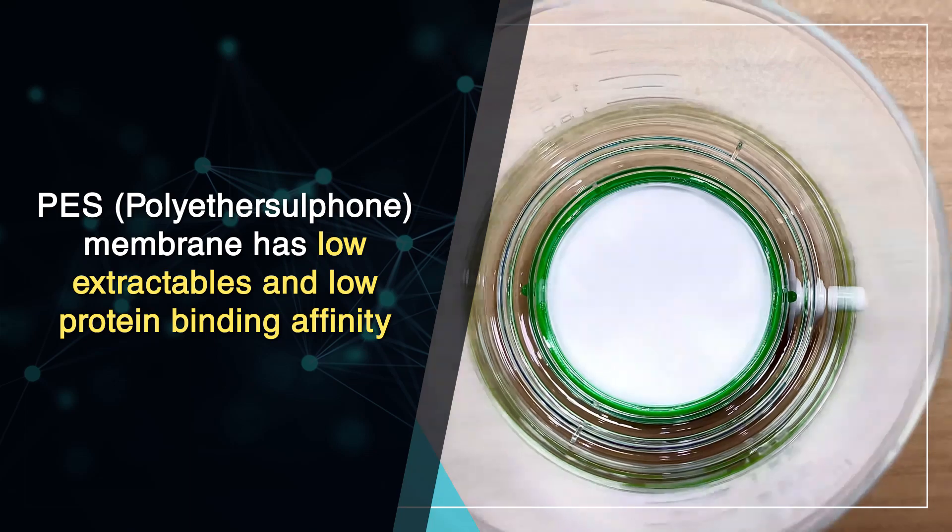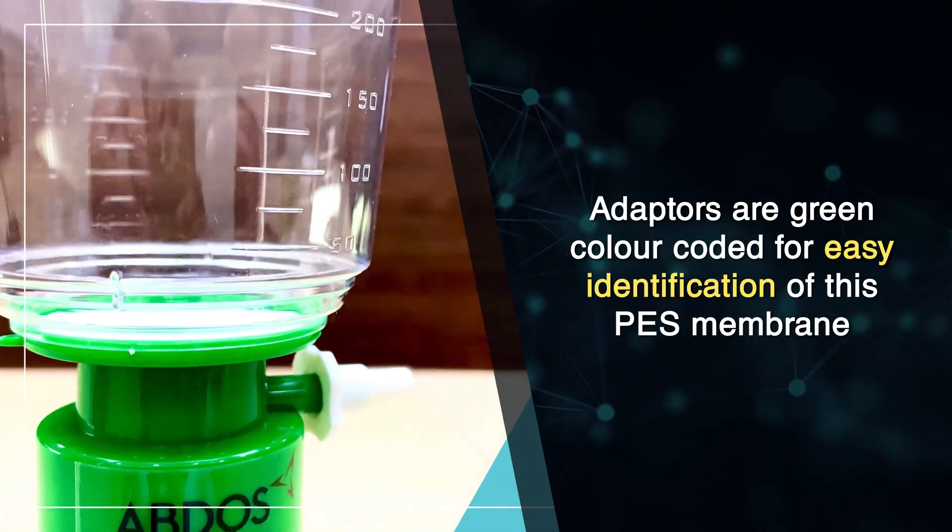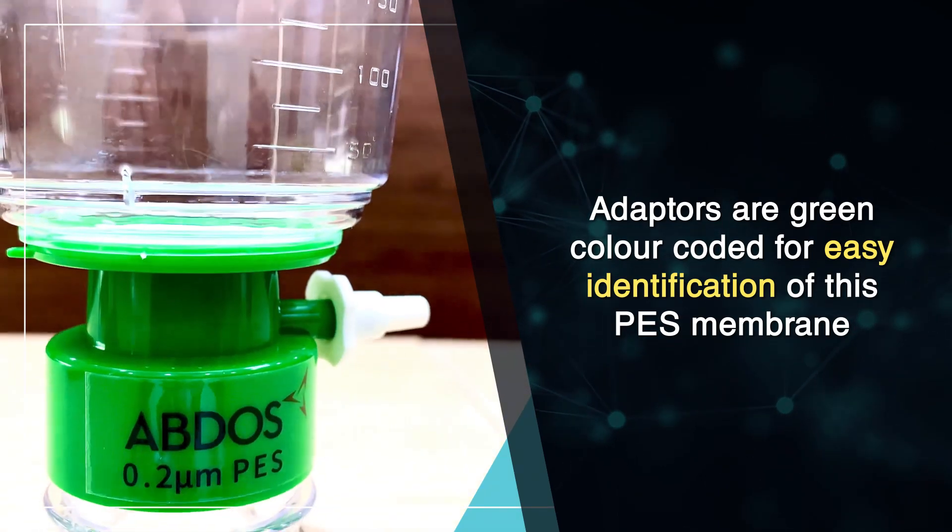The polyether sulfone membrane has low extractables and low protein binding affinity. Adapters are green color-coded for easy identification of this PES membrane.